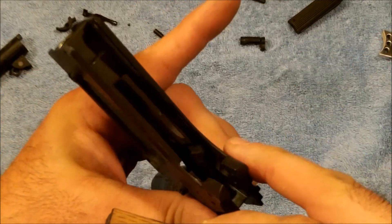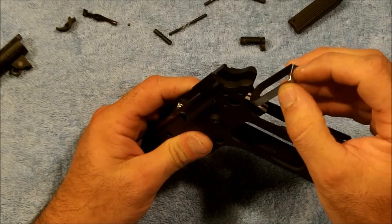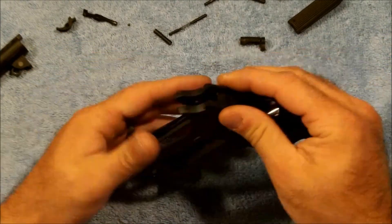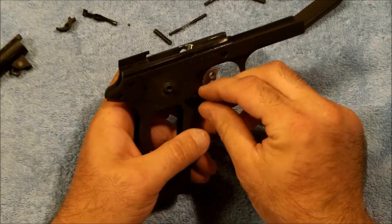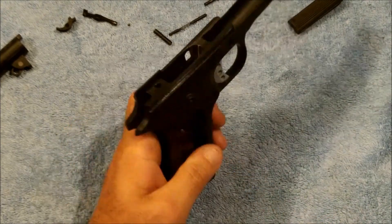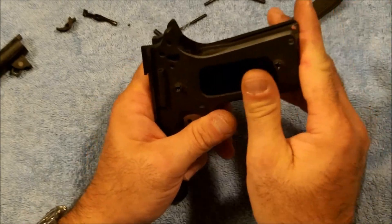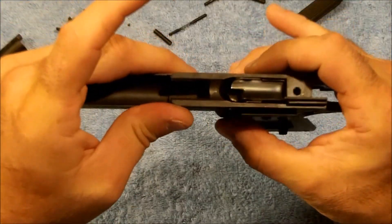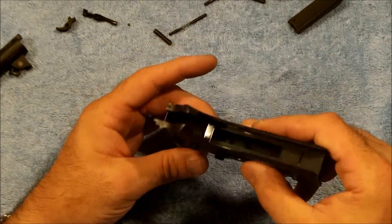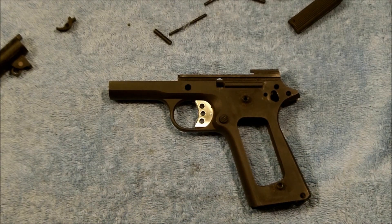That will allow the trigger to slide smoothly without any binding. We'll go ahead and drop our trigger back in — we've got it good and free fall, which is exactly what we want. Then we'll reinstall our magazine release and make sure we're functioning good. We're going to go back in with the magazine again, make sure we're clearing well. Got drop free on the magazine, which is what we're looking for. This trigger will take some adjustment, but we'll do that once we've got the gun all completely back together.